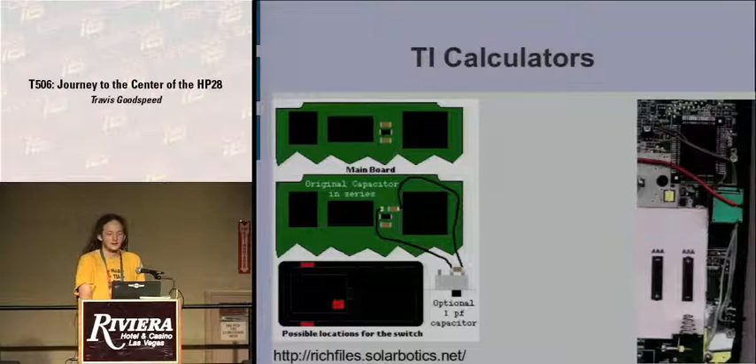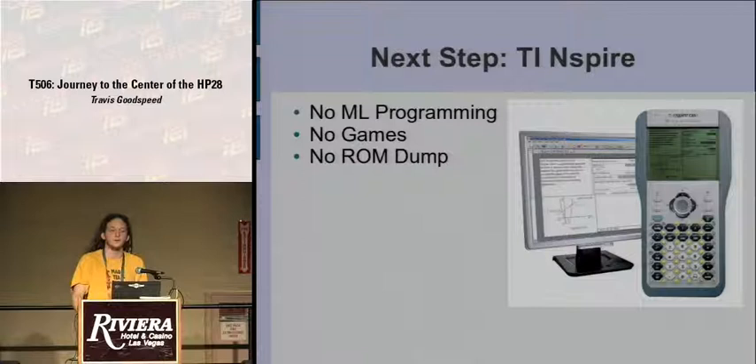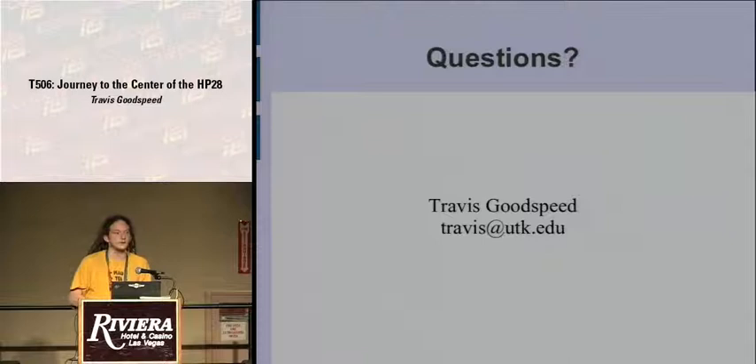The TI calculator hacking came into vogue, and overclocking was performed by the same method — optionally cutting off a capacitor. The next step will be the Texas Instruments Nspire calculator: it's completely locked down, DRM on everything, you cannot run any machine code or games, and no ROM dump is available. Serious work is just beginning on this, so it's a sort of next step in a chain stretching back to 1990. I hope you've enjoyed this little history lesson — it's a departure from the MSP-430 stuff I usually speak about. Do you have any questions?